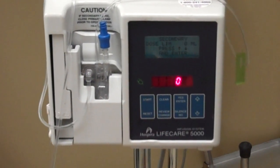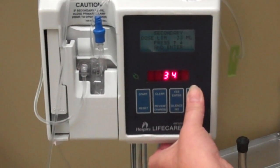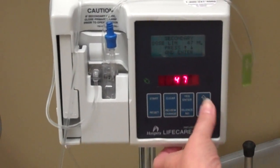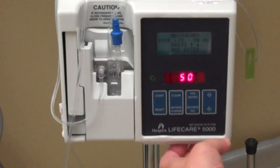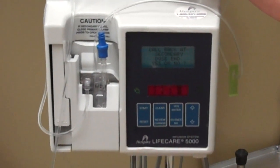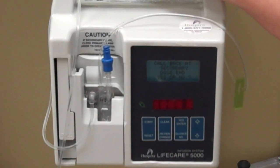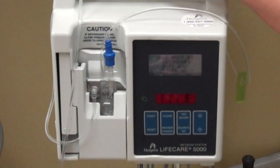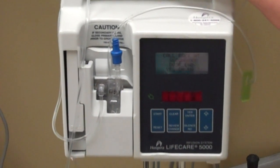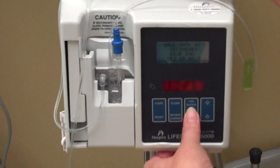Secondary dose limit means how much is in the bag, and there's 50 mLs in the bag. You will see some nurses set it for 45 because they don't want air in the line, but usually for an antibiotic the pump beeps if air gets in the cartridge, so I'd rather the patient gets all of their medicine — I usually set it for 50. Enter. Call back at secondary dose means do you want it to beep when the secondary is finished? If you're on a hallway with nine patients, you may not want your pump beeping unnecessarily. So no, you don't need to let me know when it's done.